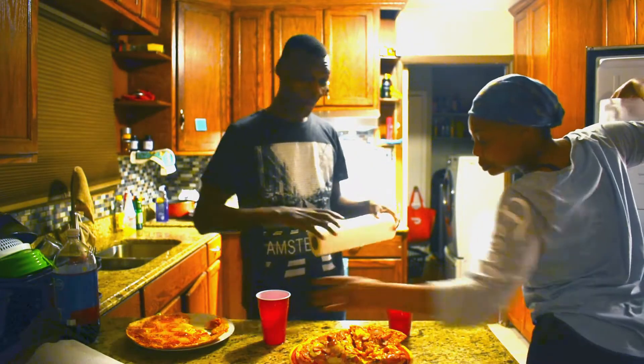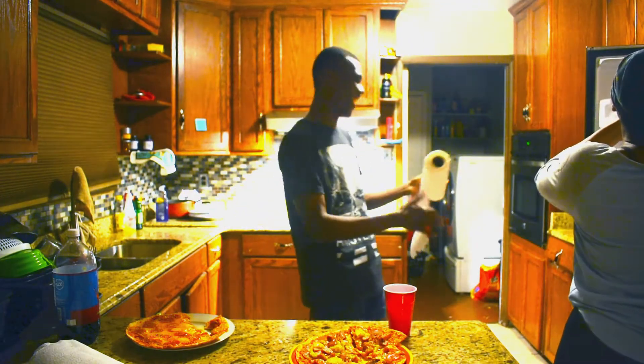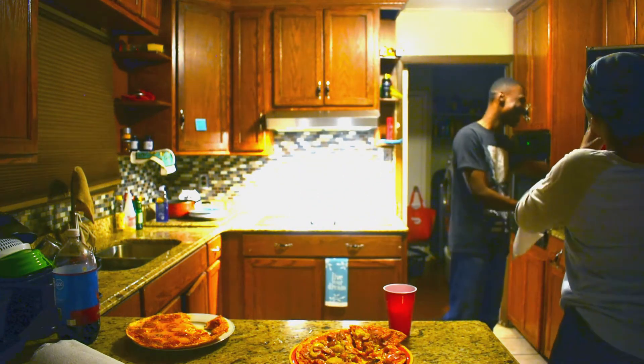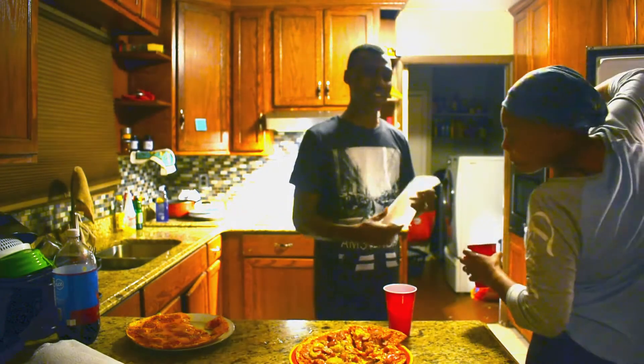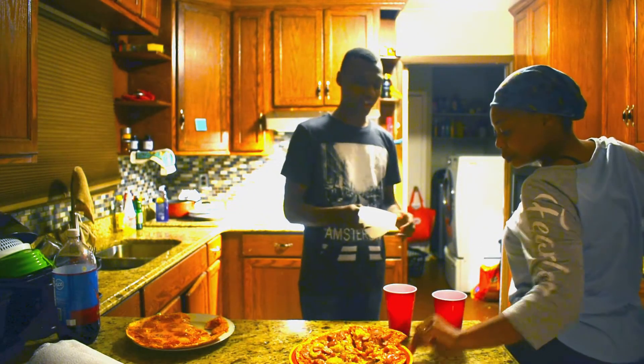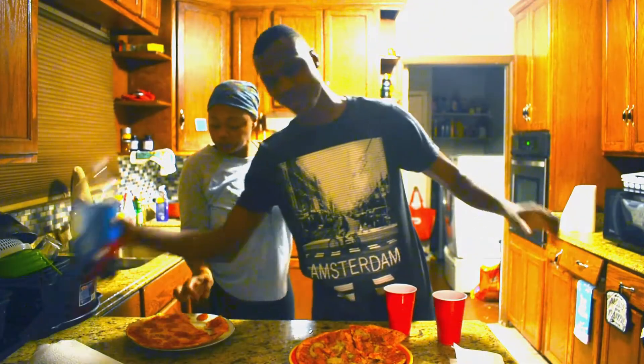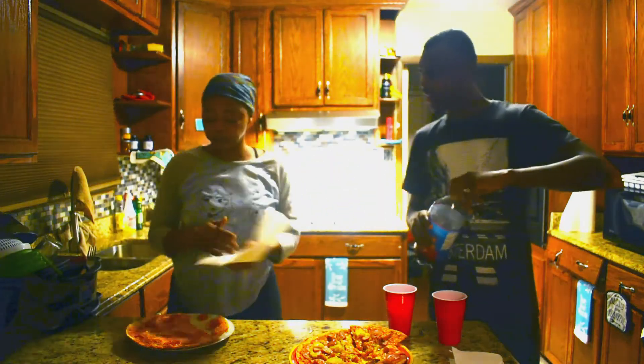Oh my goodness, oh my God, y'all think I'm exaggerating. The only thing that would have made it a little bit better is if I had done a garlic crust like I thought about — that would have been the only thing. I could have put butter and garlic on the crust.